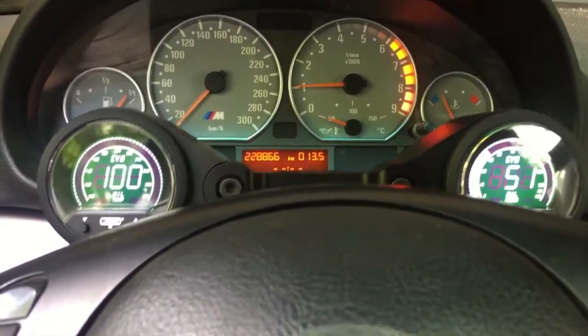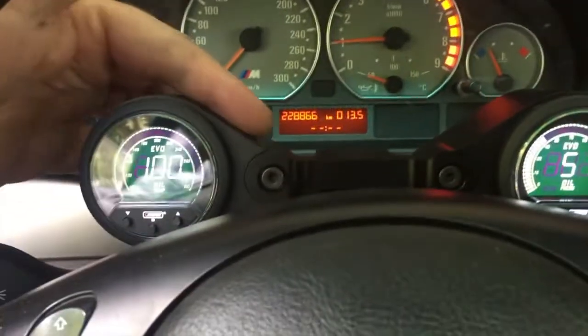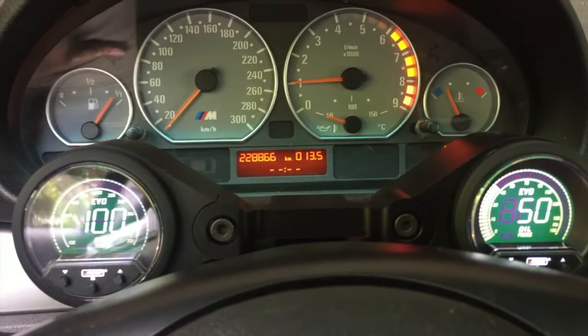The gauges are installed — very nice Rally Road billet aluminum. Check out this video on how I get these bad boys in.